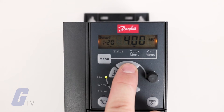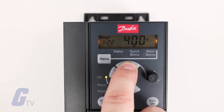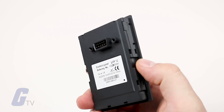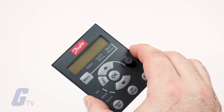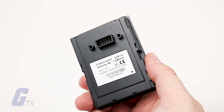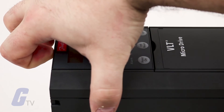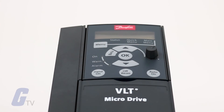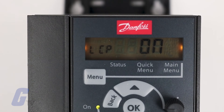If something went wrong, we recommend retracing your steps to make sure that your data was entered correctly. If you'd like to configure additional drives, the keypad on this drive is removable and hot-pluggable, meaning that if you want to configure more than one of these drives at a time, all you have to do is plug the keypad into the next drive and you can seamlessly copy your entire configuration over, eliminating the need for duplicate programming.